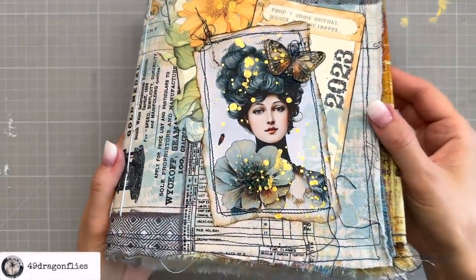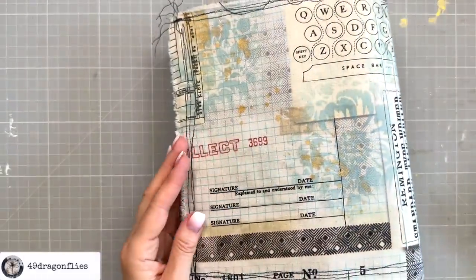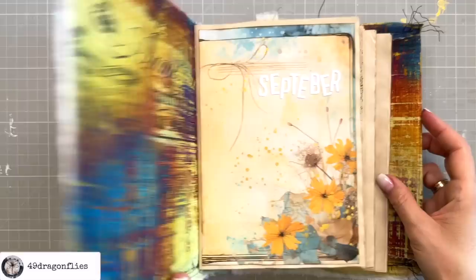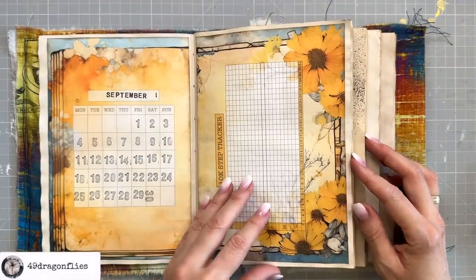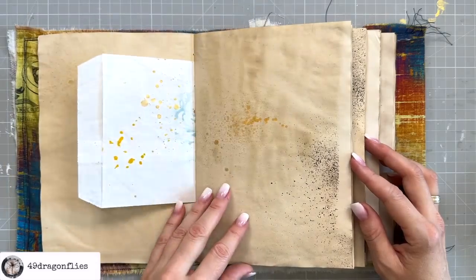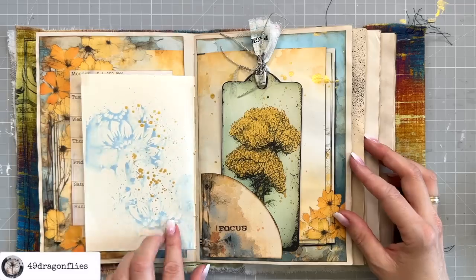In our previous session I unveiled how a simple paper bag and fabric transformed into the cover of my four-month planner, which I then decorated with elements from my new autumn serenity digital kit. Today I'll add the final touch to the cover, set up the signatures, stitch them into place, and I've also got a captivating book review for you.